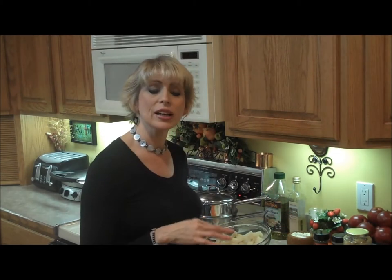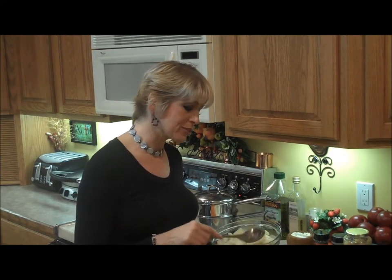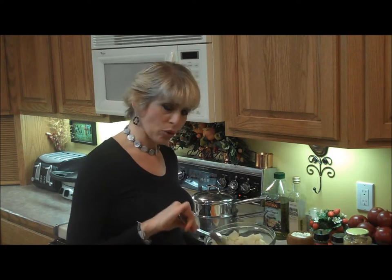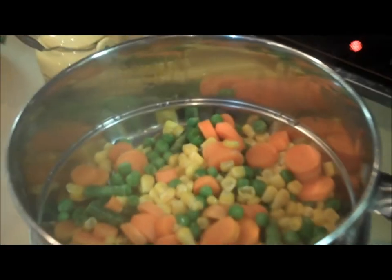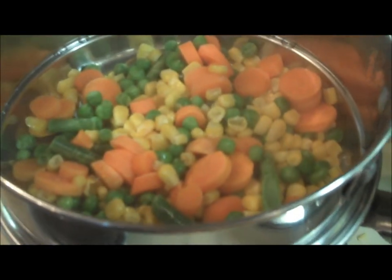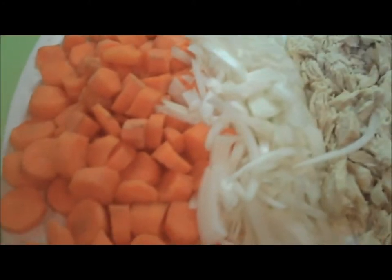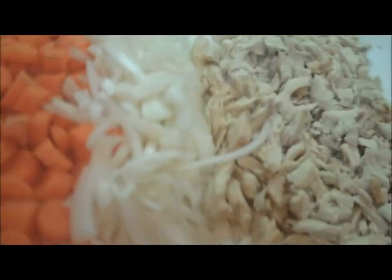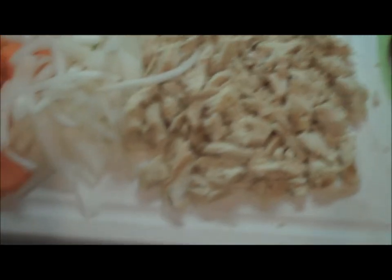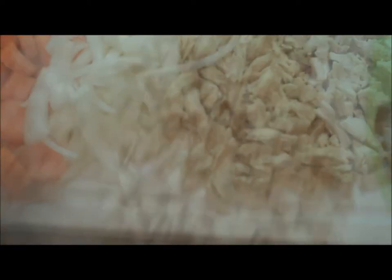First we'll go over the ingredients we'll be using. We'll be using a couple cups of diced up potatoes, which I have right here, and I've thrown these into the microwave for about five minutes on high, just to take the crunch off them. I'll also be using Arsa mixed vegetables — they're just steaming a little bit to take the crunch off. I also have some diced up carrots, some diced up onion — a couple cups of carrots, half a cup of onion — and I also have my cooked up chicken, chopped up into nice little bite-size pieces.